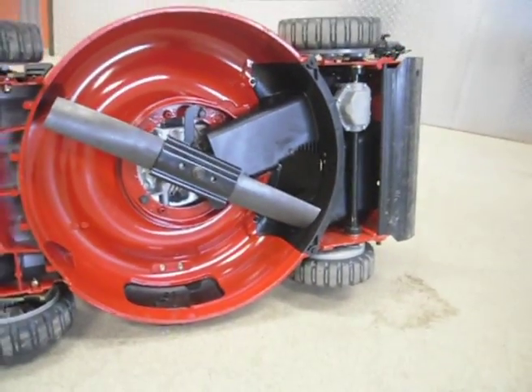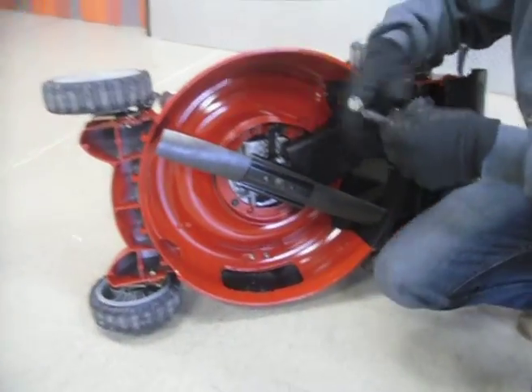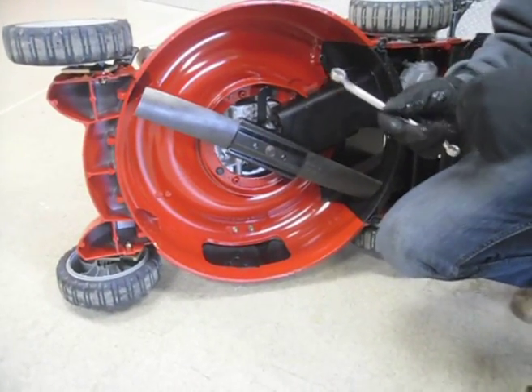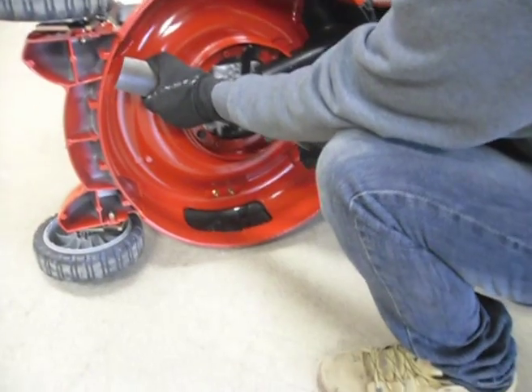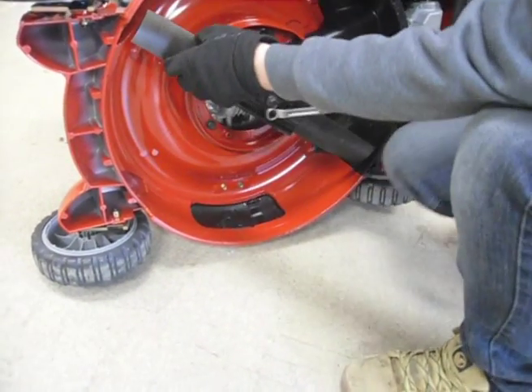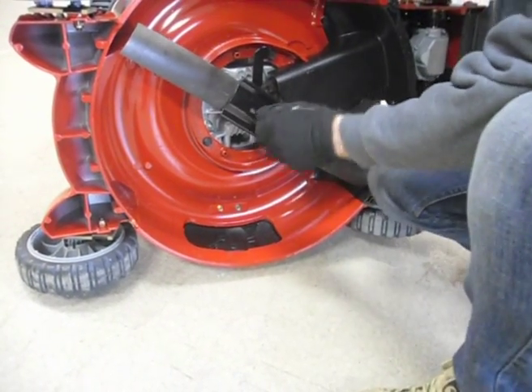We're going to start by popping that off, again making sure our spark plug cap is off. Standard on this model is a nine-sixteenths bolt running into the crankshaft. So we're going to go ahead and crack that loose, start breaking it loose a little bit, and once you get it going you can finish it off with your fingers.